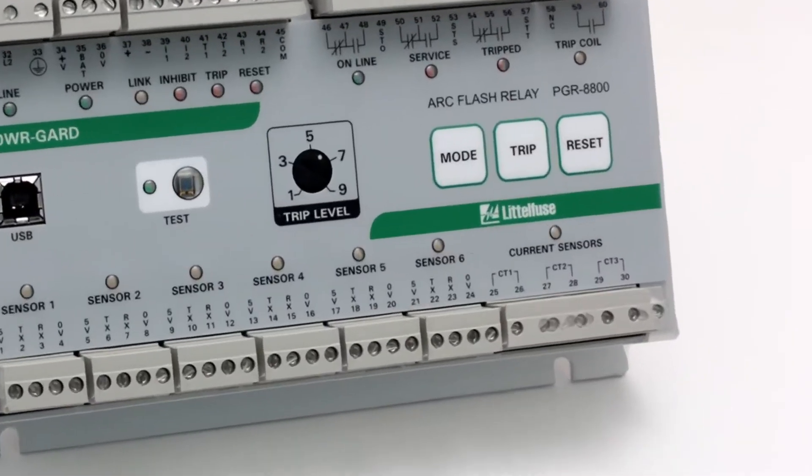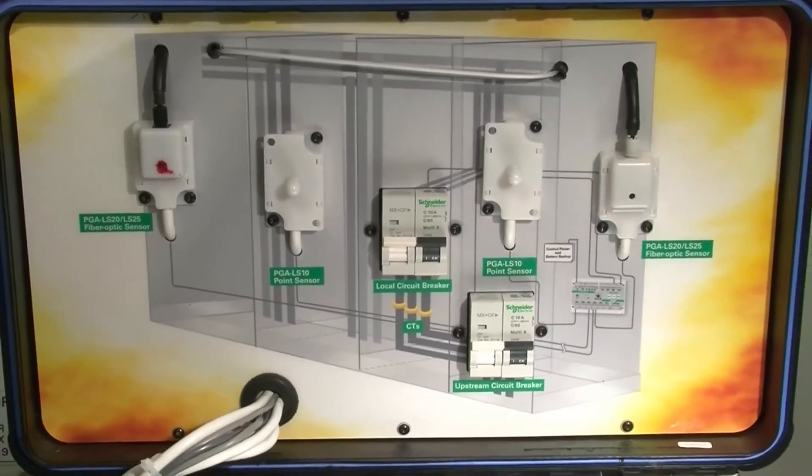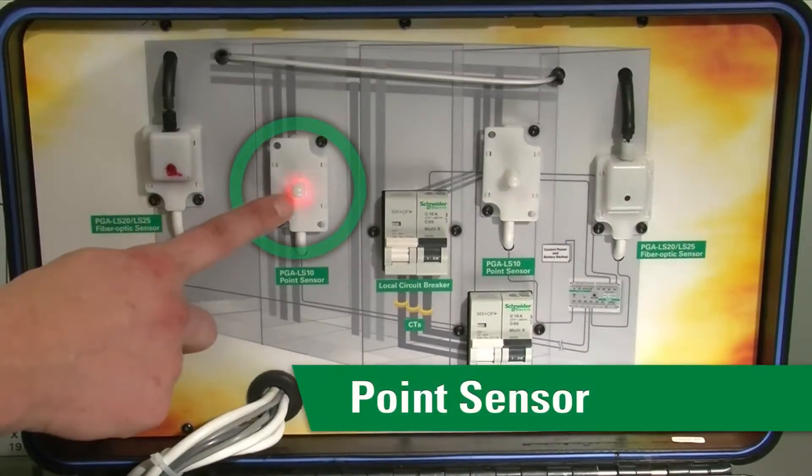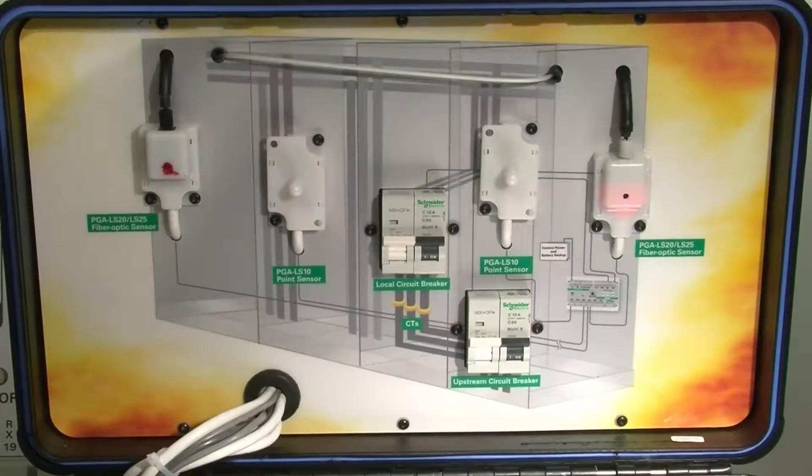The PGR 8800 utilizes two types of sensors to detect arc faults. One is our point sensors and the other is a fiber optic sensor, which is actually an eight meter fiber optic rope — equivalent to around 25 feet.